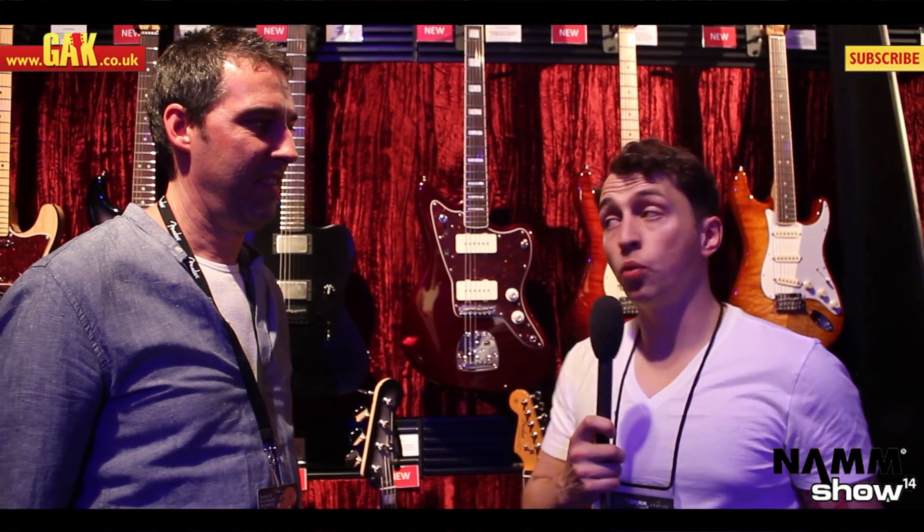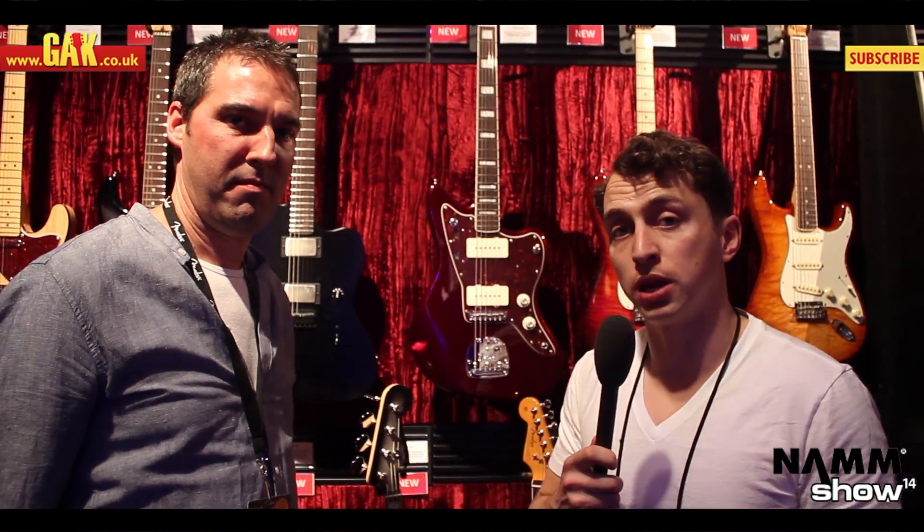Hello folks, it's Luke from GAK at NAMM with Alex from Fender. We're going to take a look at some of the new models for 2014.